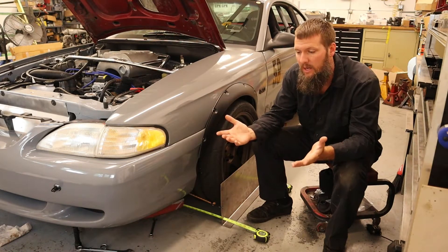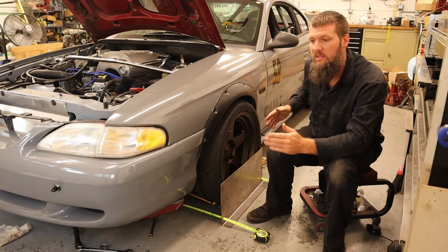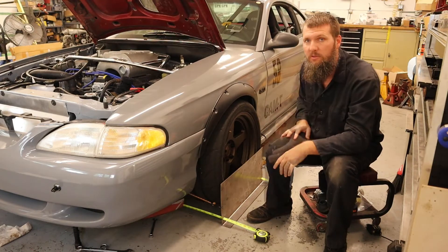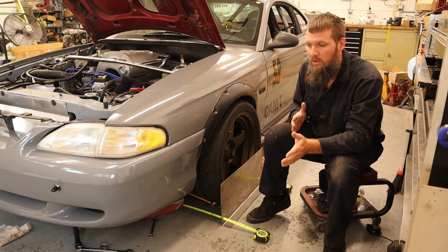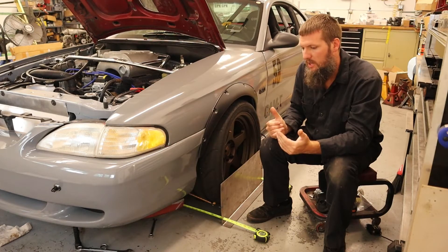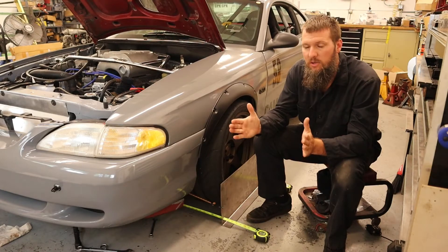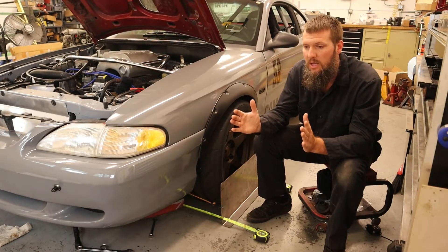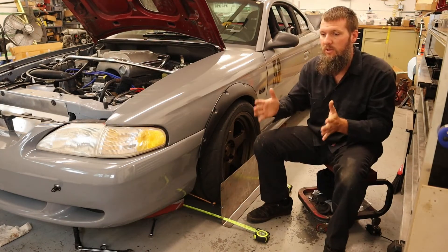The easiest way to do that is the string method — setting up a string on both sides of the car that is parallel to the car. You do that by taking measurements off of something that you know is straight on the car, like the pinch weld or some frame rail. I also try to set it off of the rear tires. The rear end is a solid axle, so there are no toe changes as long as your links are all the same length — your axle should be straight in the car.